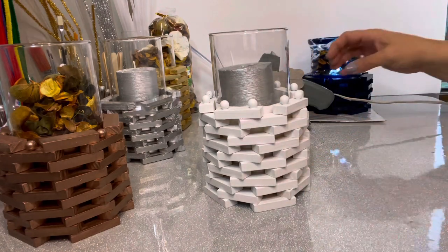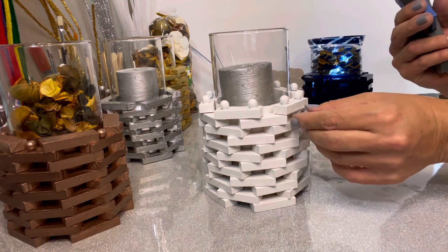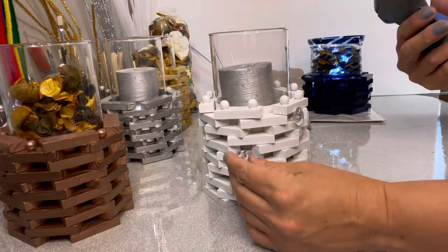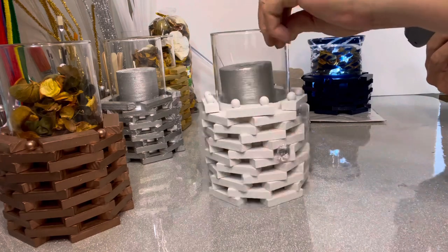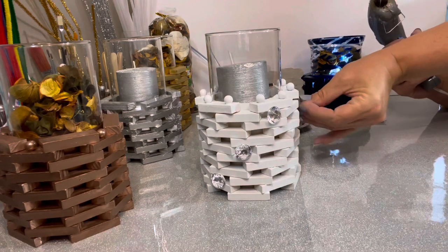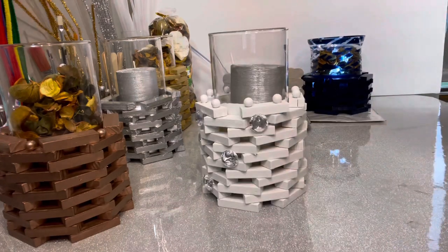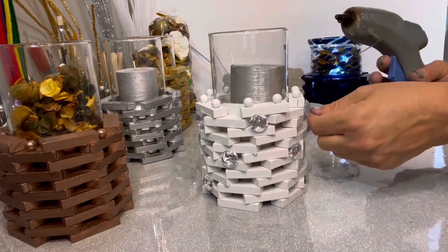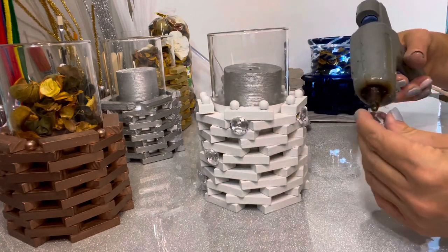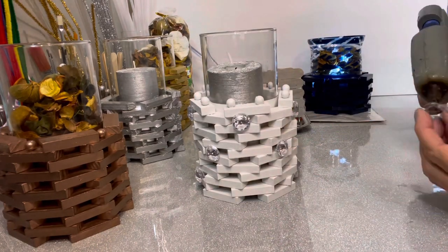My last embellishment option is acrylic gems — I love acrylic gems, they just glam up everything. You can get them from Dollar Tree. On this one I'm just adding them periodically here and there to give it a little extra pizzazz. With the candle lit or the light of the room, they'll just sparkle and add a little extra flair.